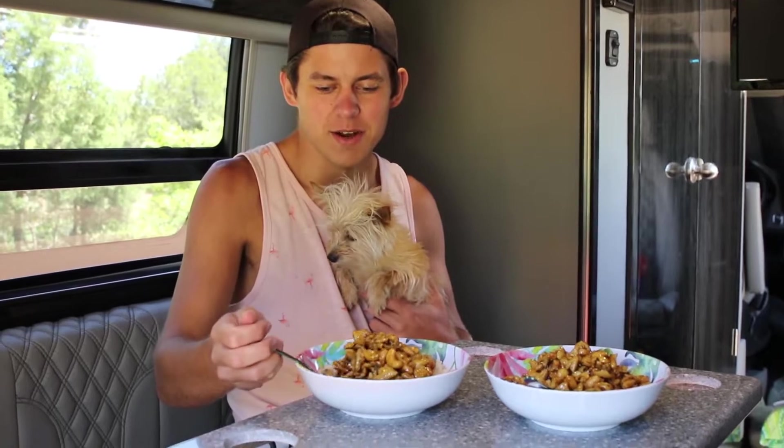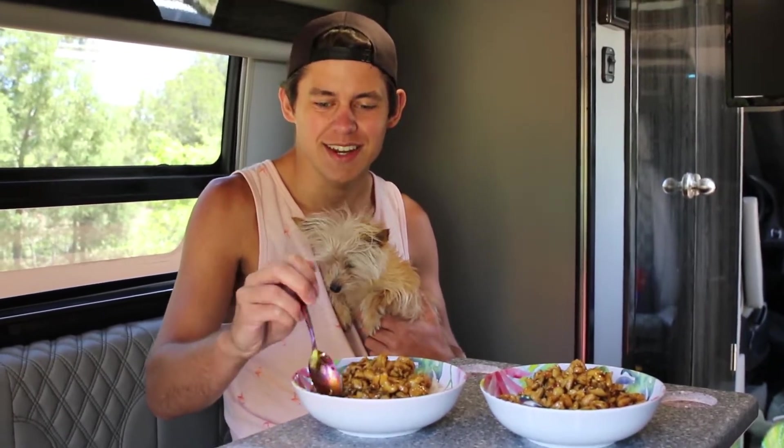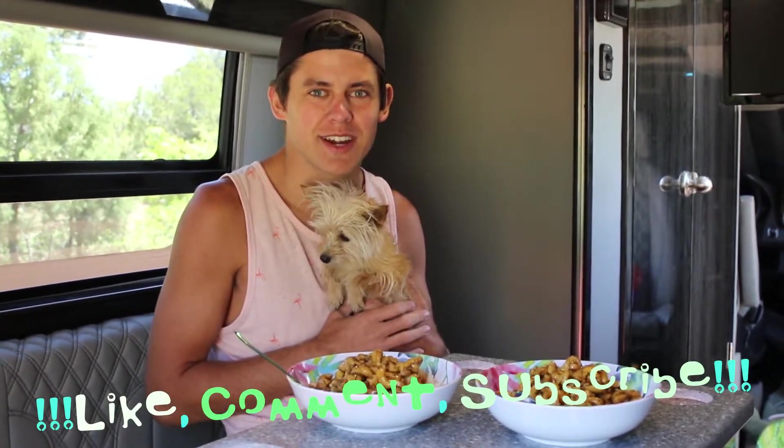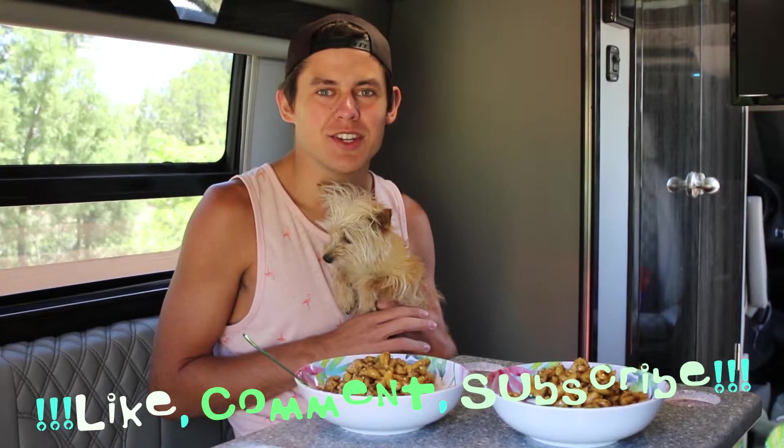Here is the final product and we cannot wait to eat it. Thank you very much for watching this episode — if you liked it we'd love it if you could give us a big thumbs up and subscribe to our channel. We hope that you can get out and enjoy nature and food as much as we do.